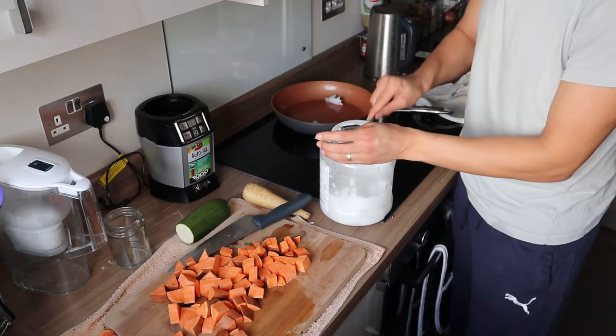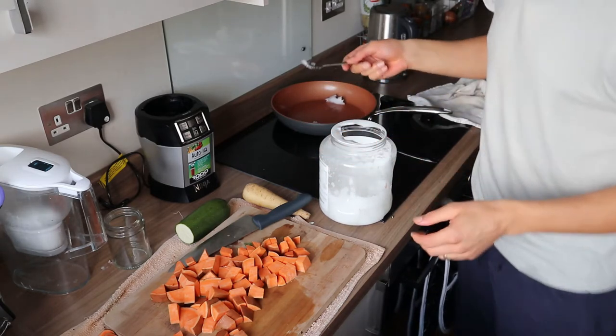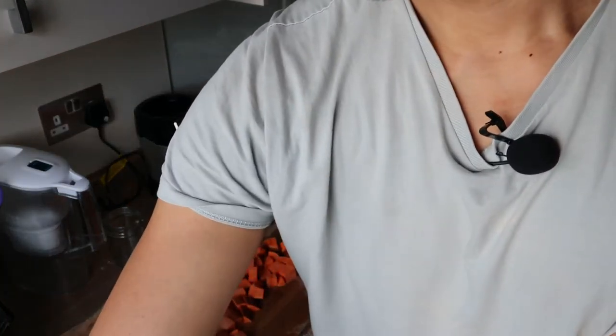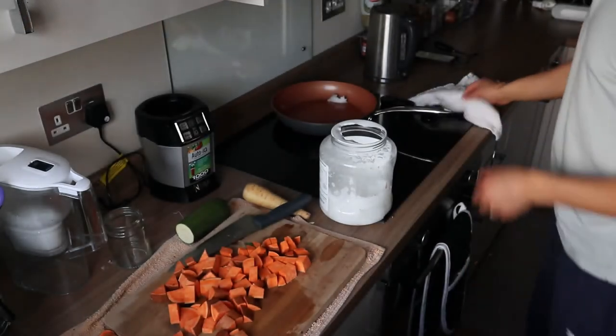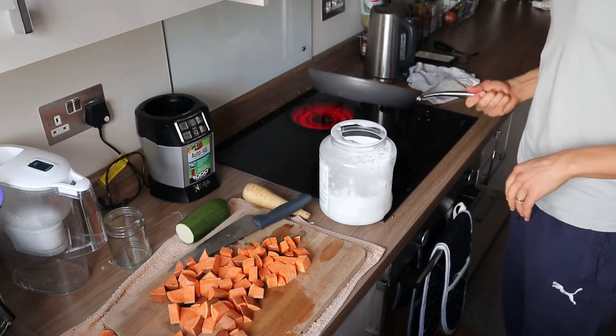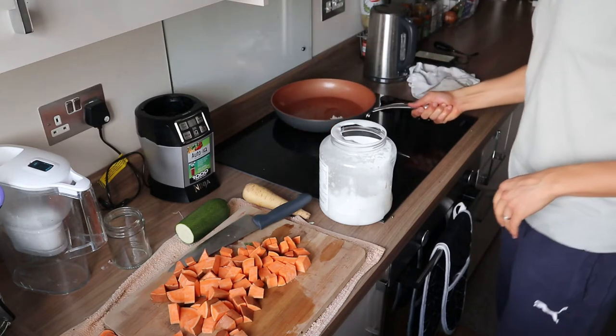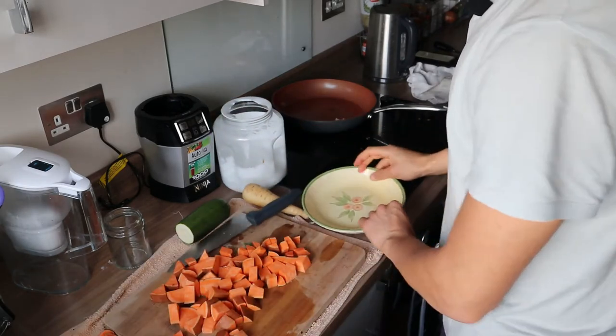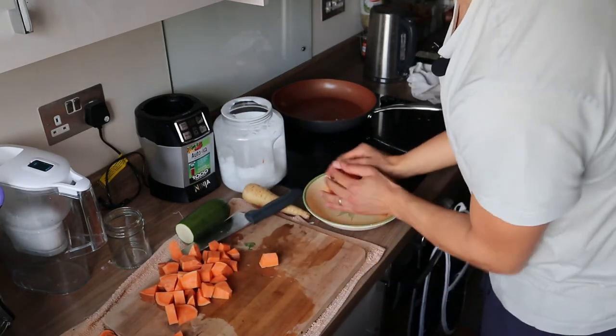So it's about two teaspoons of coconut oil. Let me wash my hands a little. While the coconut oil melts and heats up, I'll transfer the sweet potato to a little bowl here.